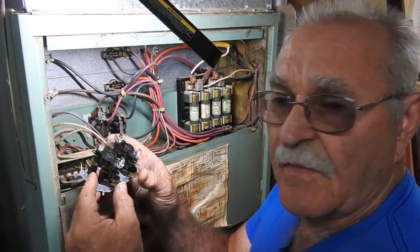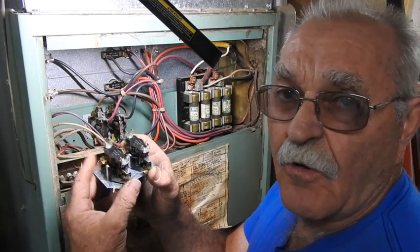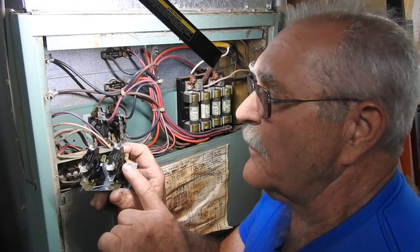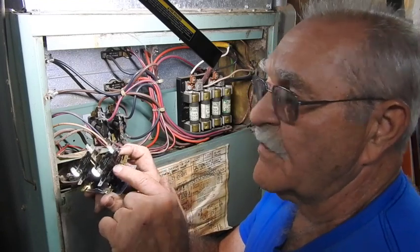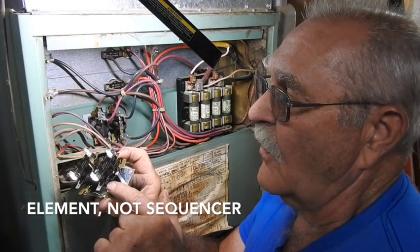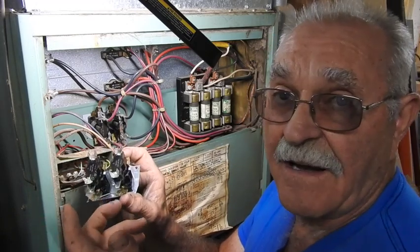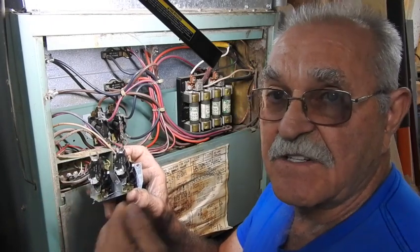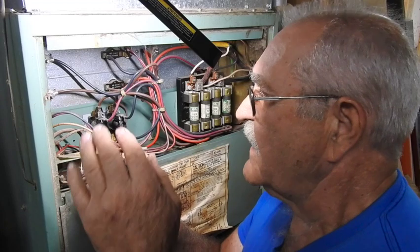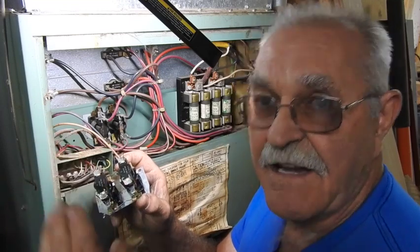This is called a sequencer. You apply your 24 volts across this right here, and that automatically sends 24 volts via the jumper wires to the other sequencer over here. What that does is it heats a little thermodisc, and that thermodisc causes a pin to push upwards and closes these different switches in the order in which they're numbered. The very first will be M1 and M2, which will be the blower and the first sequencer. Then M3 to M4, M4 to M5, M5 to M6 — and that takes about a minute to a minute and a half, which is why they call it a sequencer. It sequences in slowly over a period of time instead of slamming all the elements on at the same time, putting an excessive amp draw on your incoming power supply and making your lights dim.